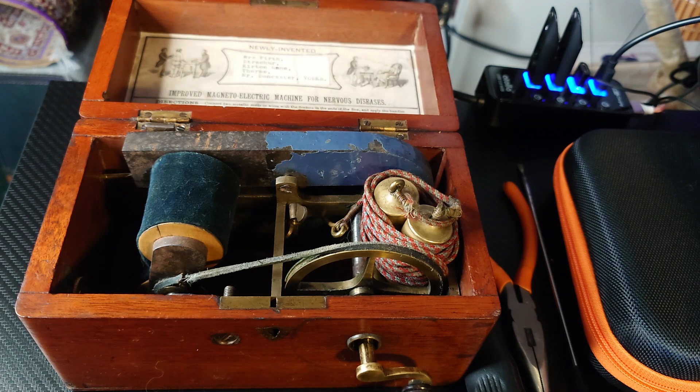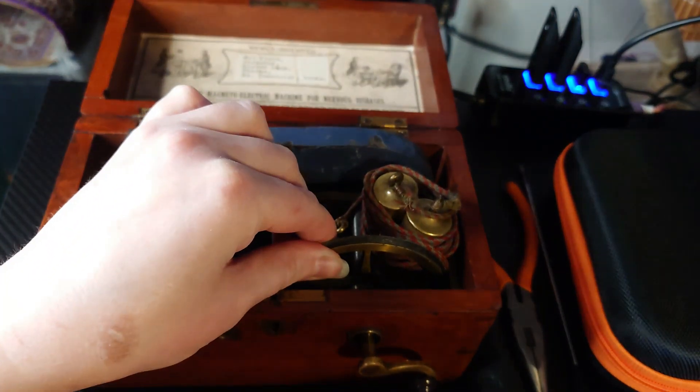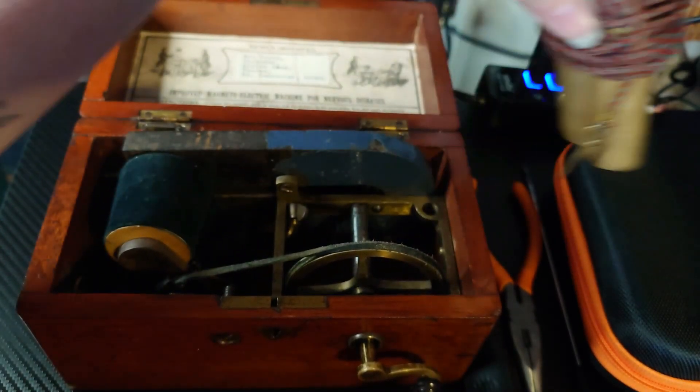Hi, welcome back. We're going to be taking this apart a little bit - we're trying to get the magnet out. That's the goal of this exercise. I'm not sure how this is going to go; I don't believe it's going to be easy, but it can be done. So we'll see if I'm capable of doing such a thing.